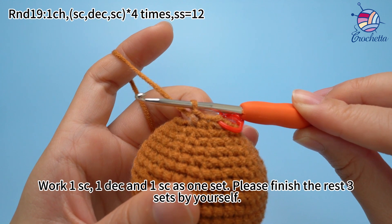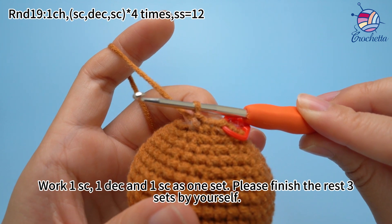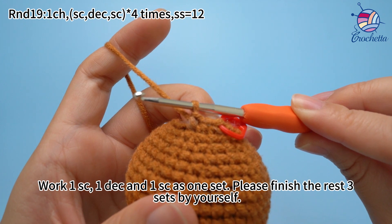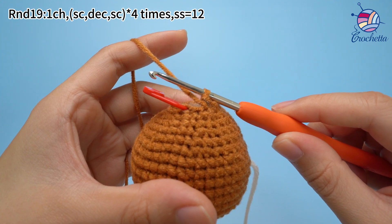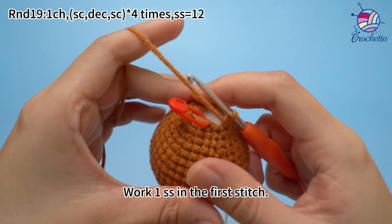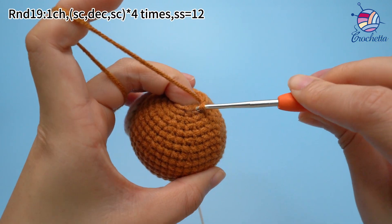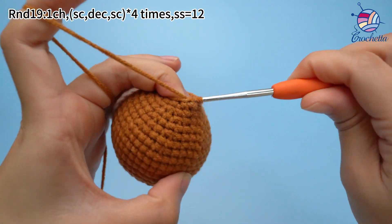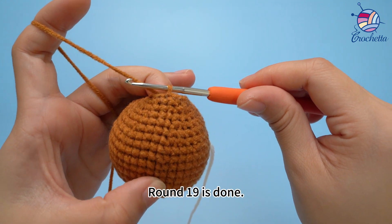Please finish the rest 3 sets by yourself. 4 sets are done. Work 1 slip stitch in the first stitch. Round 19 is done.